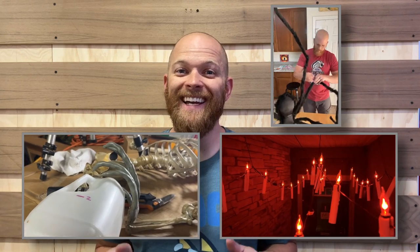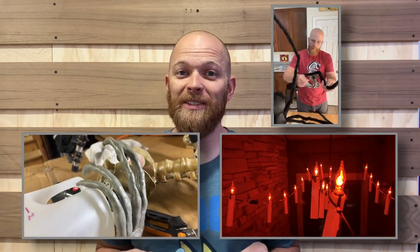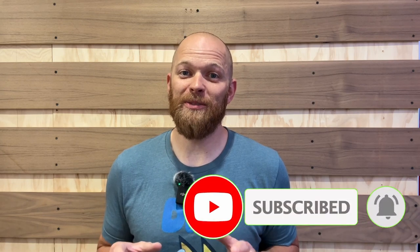Thank you so much for checking out this video about how I made the Harry Potter floating candles. I really hope you enjoyed it. If you liked this video and are interested in seeing more Harry Potter Halloween decorations that I'm going to build, make sure to hit that subscribe button so you're notified when my new videos post. They are going to be so cool.